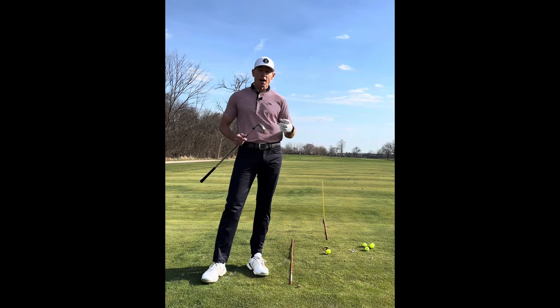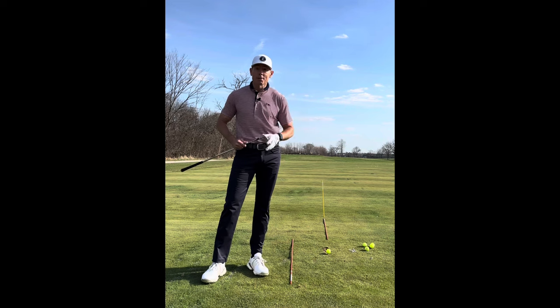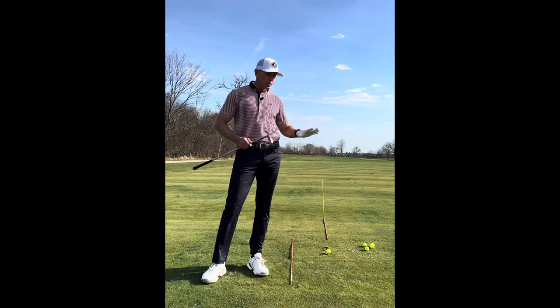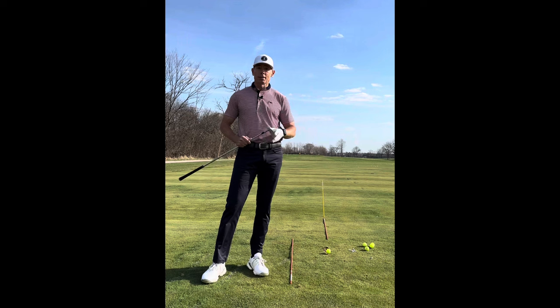Alignment is really critical. It's how we aim. This is a target game, but more importantly, especially when we're practicing, we need to be able to take our practice out on the golf course. I can't tell you how many times I've heard 'I hit it really good on the range, and I get out on the golf course and it's like I've never played golf before.'